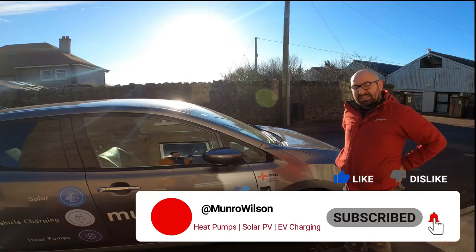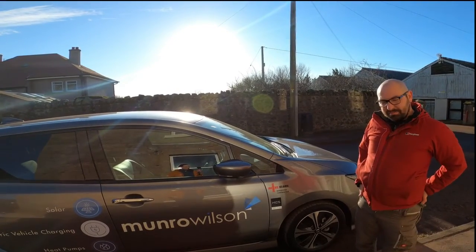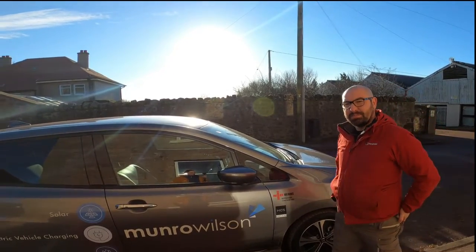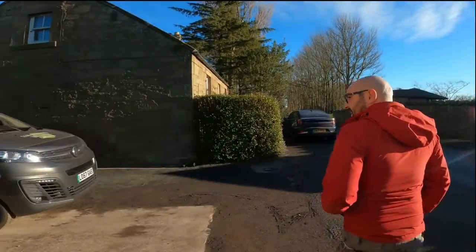Hi, I'm Murray from Munro Wilson and we're installers of solar panels, electric vehicle chargers and heat pumps. As a spin-off, we thought it'd be really cool if camper vans could be electric, so I'd like to introduce you to the Ampervan.